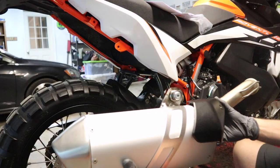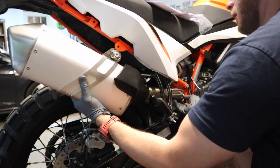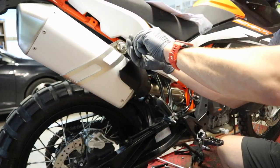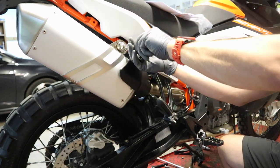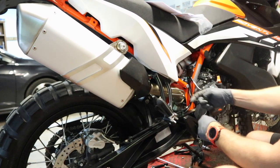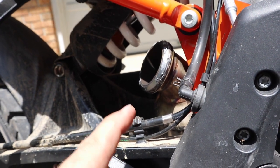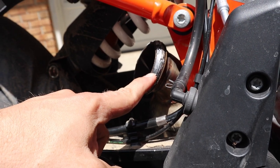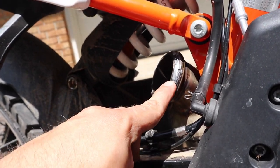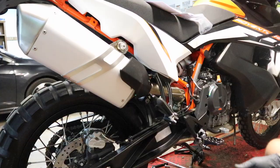I'm reusing my factory silencer — get it lined up and start this bolt up here by hand, just make sure it bites. This is a T45 — not going to tighten it down, just don't want it going anywhere. Then grab the clamp we took off earlier and get it over the joint — again not tightening yet, just getting it affixed. Quick update: make sure you get this gasket — it may stick to your factory catalytic converter like mine did. I noticed I was getting a little exhaust leak, so that's my bad. Put it on your new mid pipe and then follow the rest of the steps.